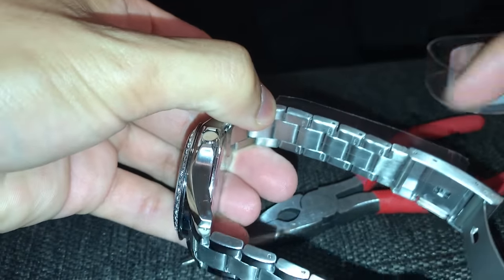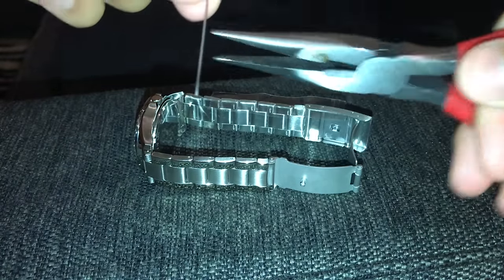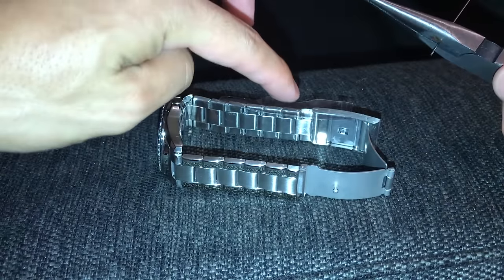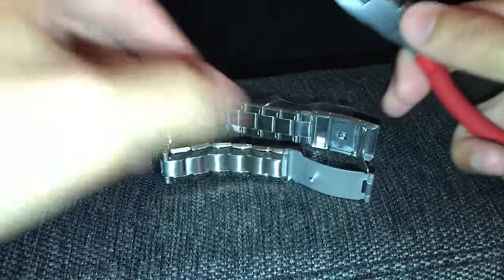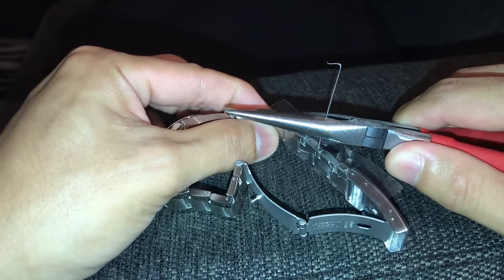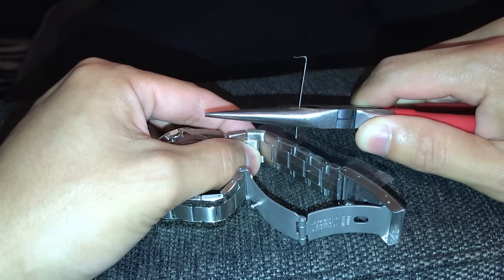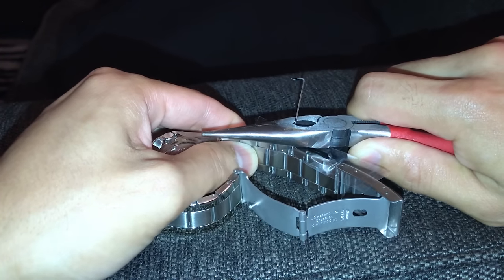I'm going to try to go from the top over here and push down. Get your pin or your needle, and then get your needle nose pliers and clamp it at the base so you have more leverage. I'm going to remove one of the links on the right side because I have five links on this side and six over here, so I want five and five. Hold it down firmly, push down into that hole, and it's going to go through the base.